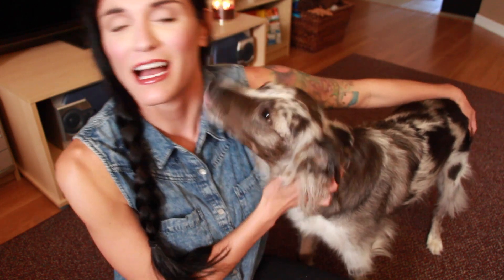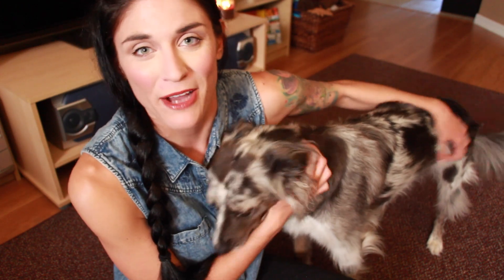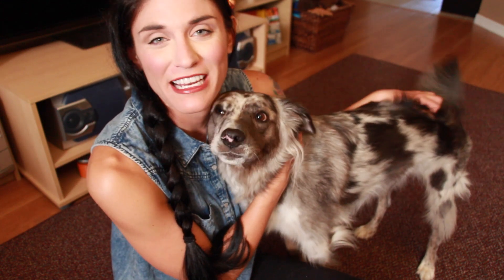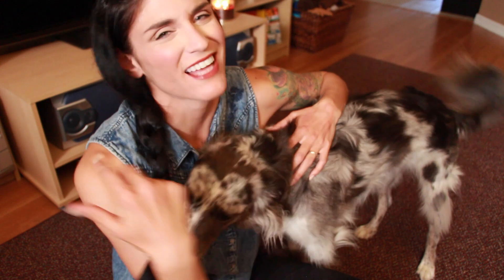Okay guys, so that is it for our October BarkBox unboxing. We hope that you really enjoyed watching this video. If you did, don't forget to leave a nice thumbs up for us, me and Brisbane. Leave any comments you guys might have below. I will link a BarkBox if you guys are interested in checking them out for yourself or a friend. And don't forget to subscribe if you haven't already to see more. Thank you guys for watching.